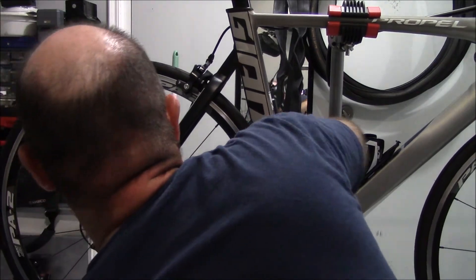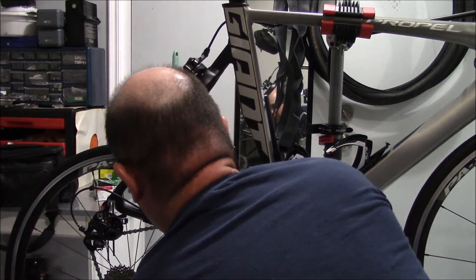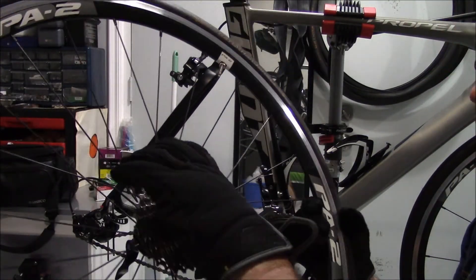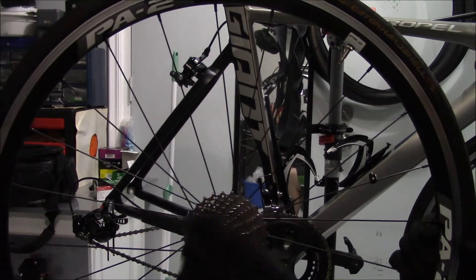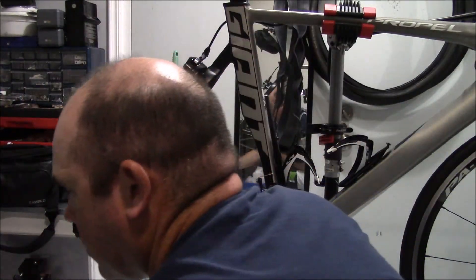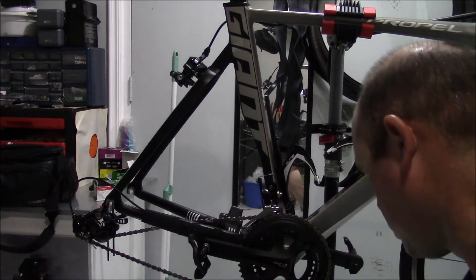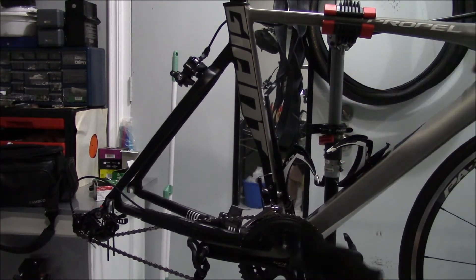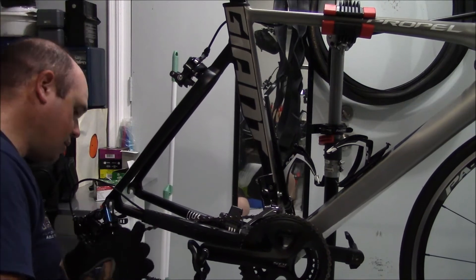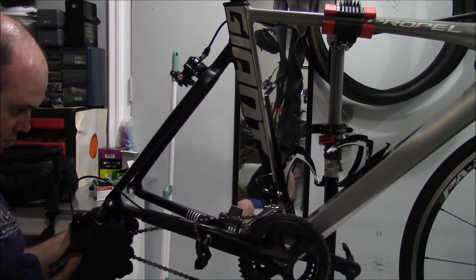Then you can release the quick release. If you don't have a quick release and have a through axle because you have disc brakes, you can do it that way too. We're going to take off the wheel and I'm going to be pulling this apart and cleaning the cassette — it's taken quite a beating the last couple of days. I also want to clean the bottom bracket bearings and some other stuff like that.